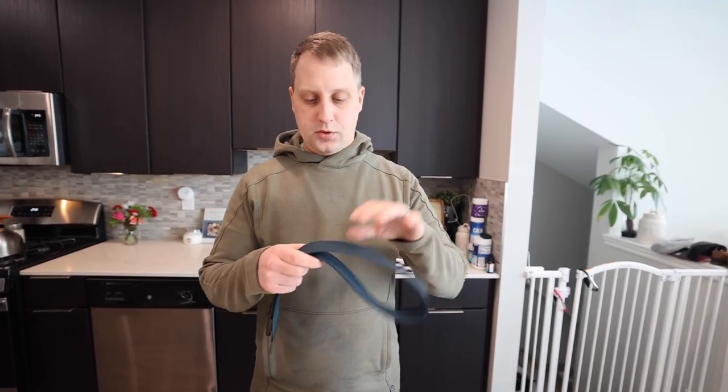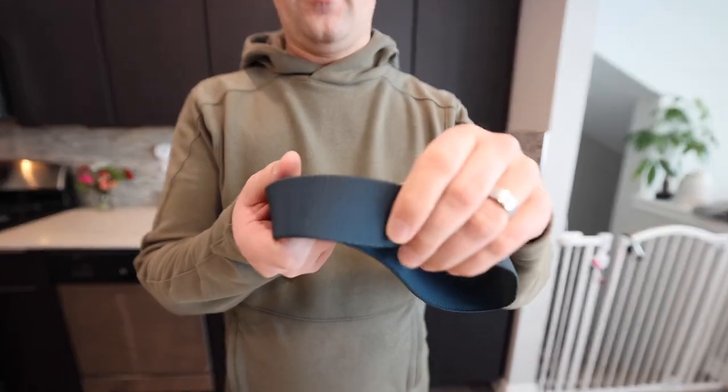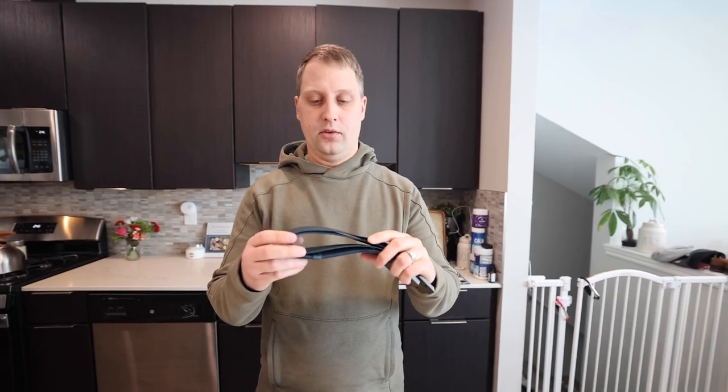I actually have the black one as well. As you guys can see, the fabric is a little bit more of a stiff fabric material, but it's not uncomfortable by any stretch of the imagination. The reason it's a little more stiff is that it doesn't roll over like some of your other belts might do.